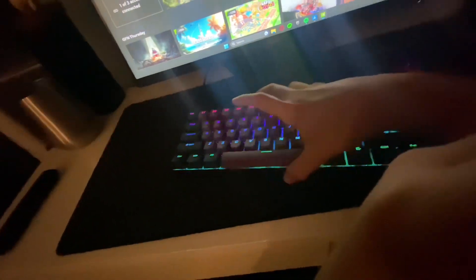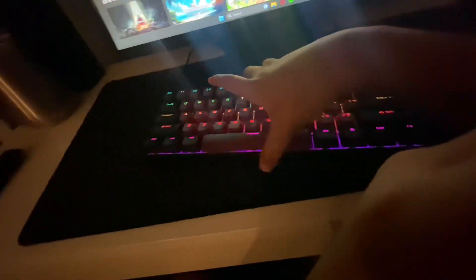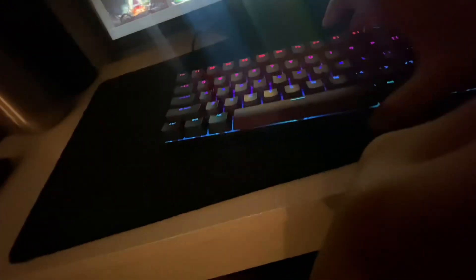Alright, let's do a setup tour. Starting with the keyboard — it's a TMKB GK61. My mom bought it for me, it was like $38, on sale. It's usually like $50 something. It's a really nice keyboard, red switches, and it sounds really nice. I really like it — I like the design, I like the colors.